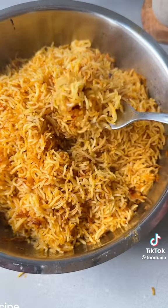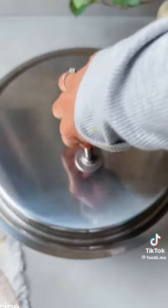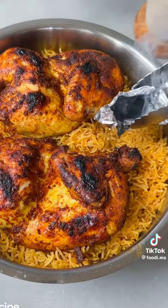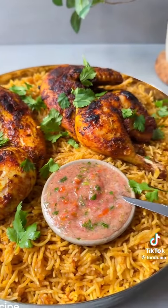Fluff up the rice and bring the broiled chicken back to place on top. This part is optional, but I love smoking the rice and chicken with foil, a piece of charcoal, and some oil. And you're done! Make sure to follow for more delicious recipes and let me know what you want to see next.